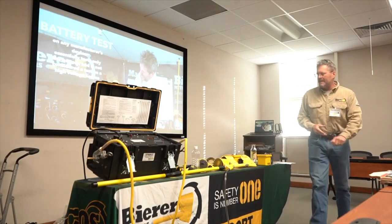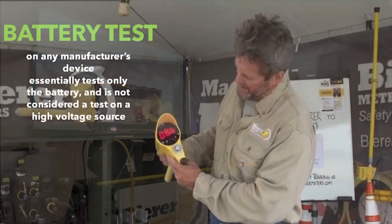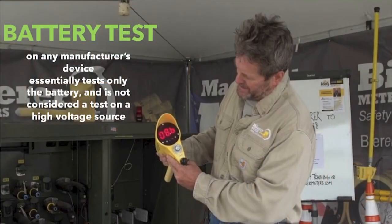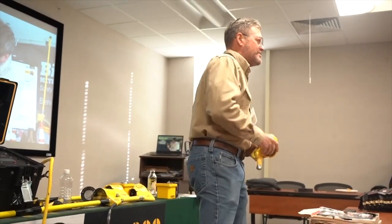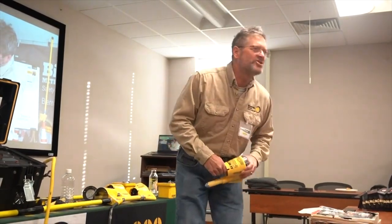The first thing we're going to talk about is the battery tests. Your voltage detectors — and remember, this training is regardless of whose tools you use — have a switch plate or push button that goes to test position. A battery test is a battery test. Our battery test goes through about 90% of the components inside, so it's a pretty good indication that your tool is going to function well, but it's not a hundred percent — it's just a battery test.